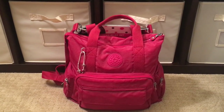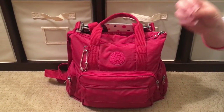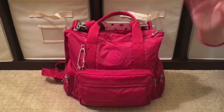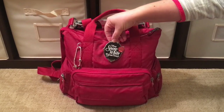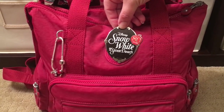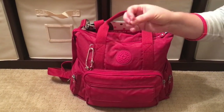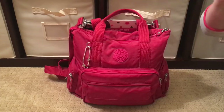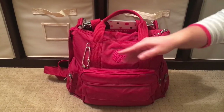Hi, Perpetual Mommy here, today to do a bag review. This is my beautiful Kipling Alvey convertible bag in the color candy red. I was so excited when I found the Alvey in candy red because I've been eyeing the Kipling pouches and pieces and the Snow White and the Seven Dwarfs collection. Kipling partnered with Disney for the Snow White and Seven Dwarfs 80th year collaboration collection. I found the Alvey in candy red and it matches perfectly the red in the Snow White and Seven Dwarfs pieces, so I've dubbed it the Snow White Kipling Alvey.